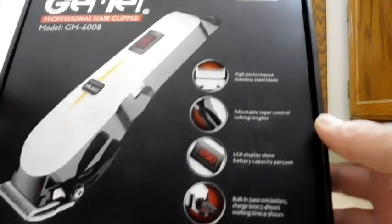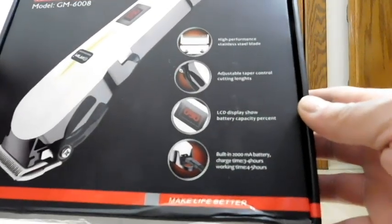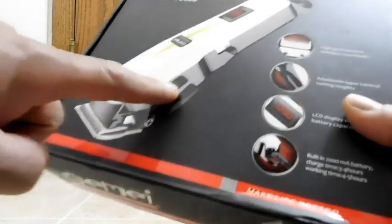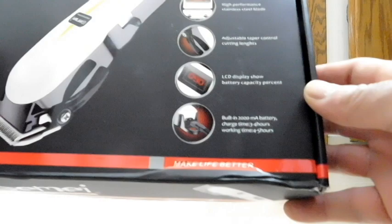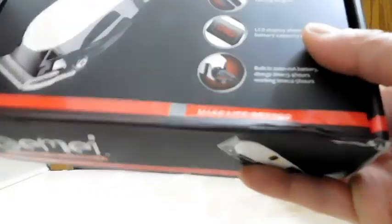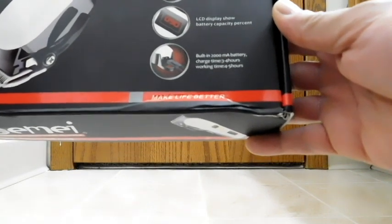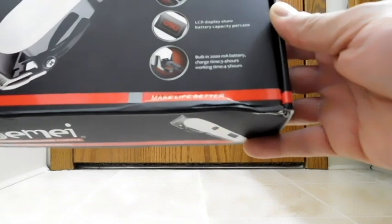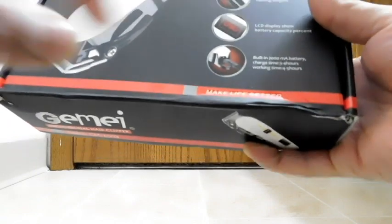From these little pictures on the box, we have: high performance stainless steel blade, adjustable taper control and cutting lengths — that's the lever on the side, we'll see it when we look at the product. There's also an LCD display that shows battery capacity percent, and a built-in 2000 milliamp battery. Charge time is 3 to 4 hours, working time is 4 to 5 hours. And you can see the cord plugs in the back.